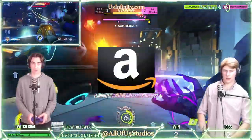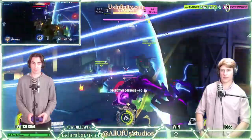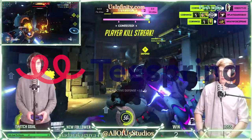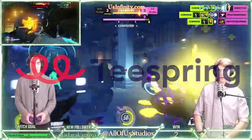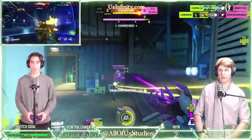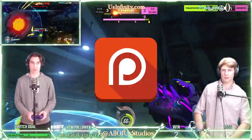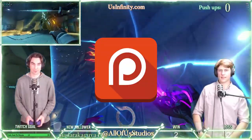Check them out in the affiliate link below. If you like what you saw here today, make sure to check out our Teespring store where all of our merchandise is available. We also have a Patreon page at Patreon.com slash All of Us Studios. Thanks for tuning in to All Play Daily Clip.